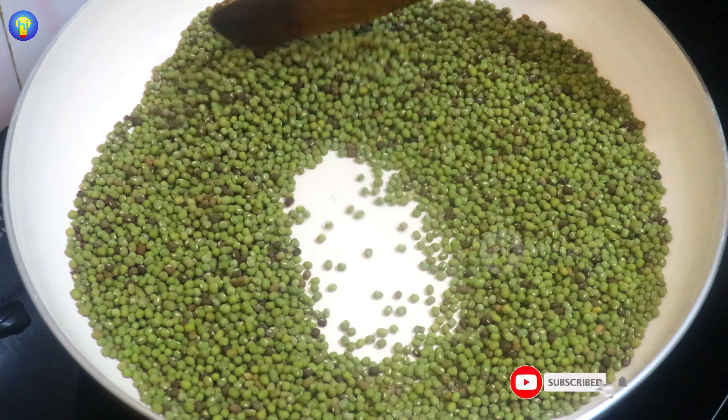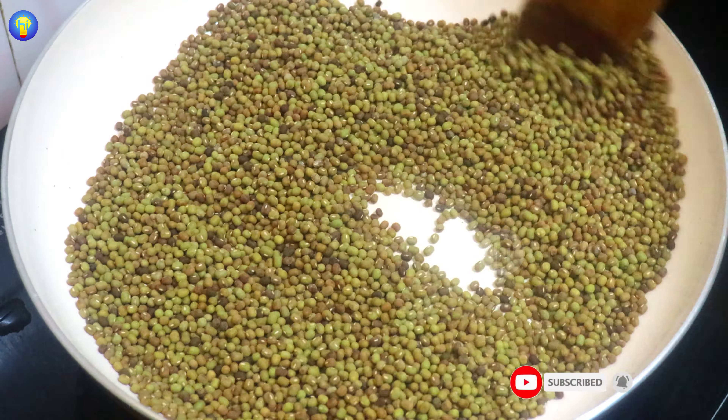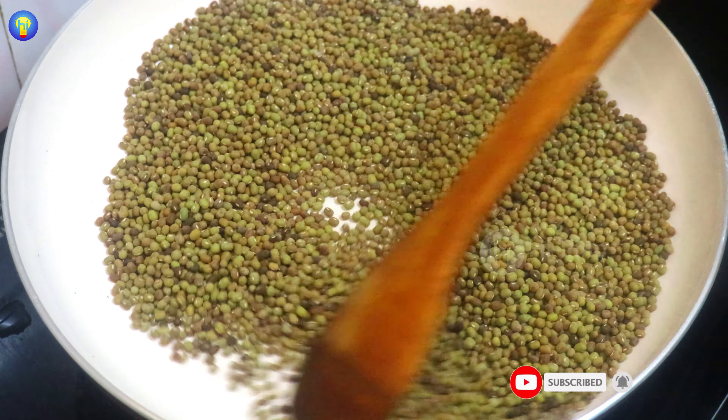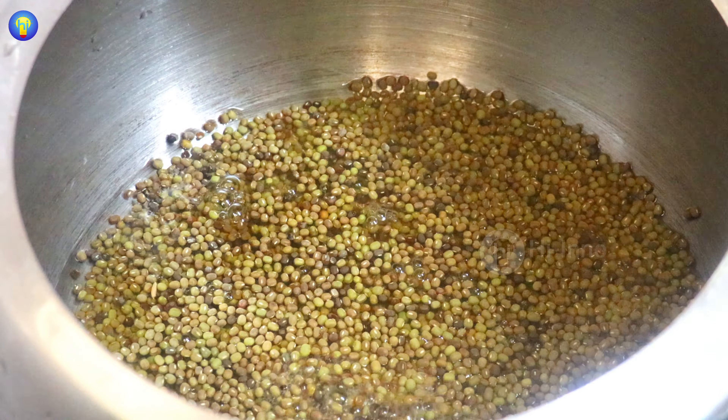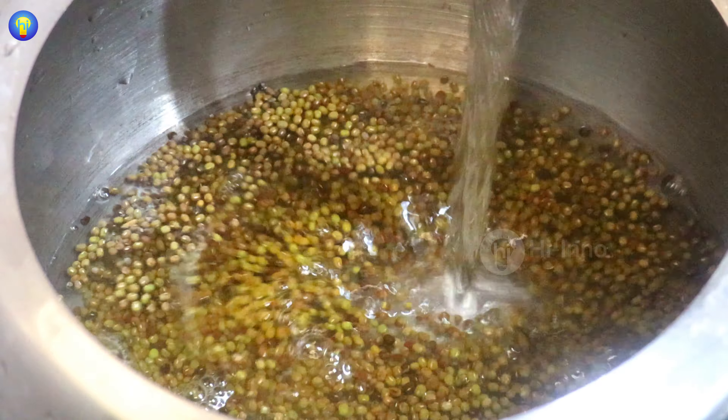We'll put the pan in a small bit. We'll add two and you can see a very colorful color. We'll cut off with it. The pan is used in soup, plus this rocket — 70 grams.